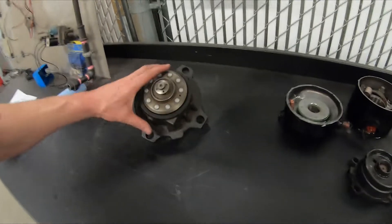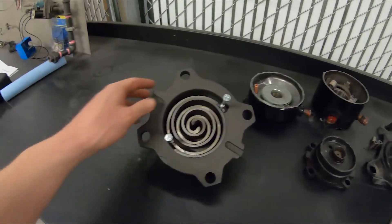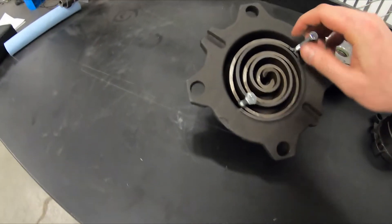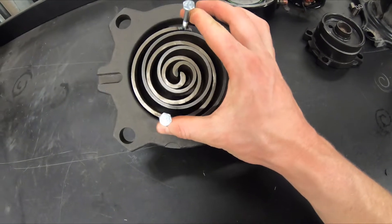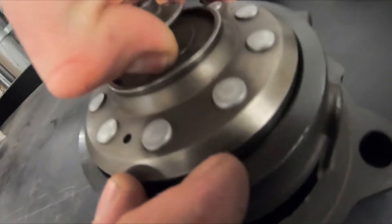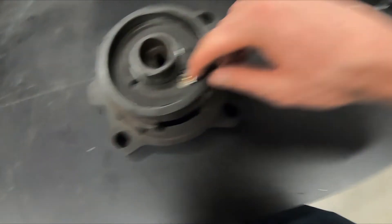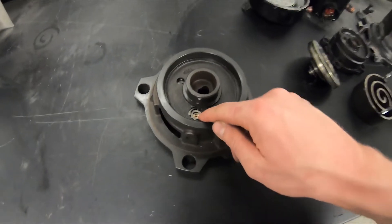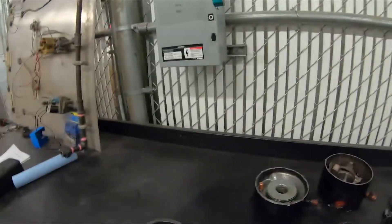When you get into bigger compressors, they have the Advanced Temperature Protection. I cut this one away and put some bolts on it so you can see the scroll action. It has the Advanced Temperature Protection — you can see the little orifice here, same as the small compressor — but they have a snap disk in here. When it gets too hot, it vents this chamber to the suction side. You can see the big orifice here; essentially they're going to unload the compressor so it runs but doesn't pump.